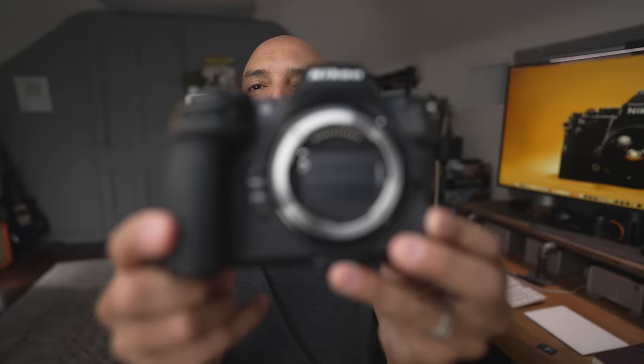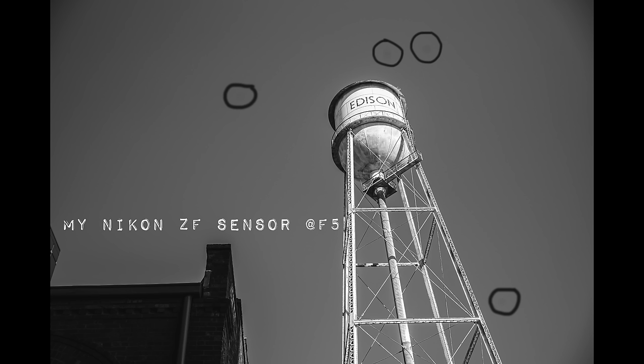The second negative: look at that full-frame sensor. The negative is that once you live with a Nikon Z8, which has a sensor shield that protects the sensor when you turn the camera off, every time you change your lens on the ZF this is what goes through your head. You can almost feel the dust hitting the surface, and it's a little pricey to clean your sensor — although we have a video on how to do it yourself for cheap. I'll link that below.